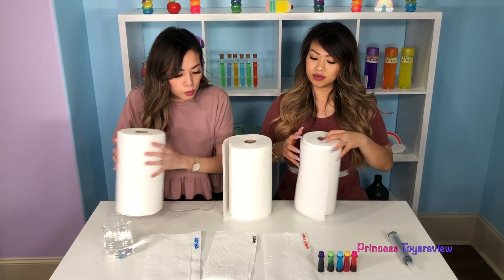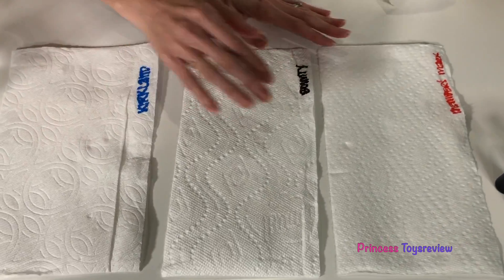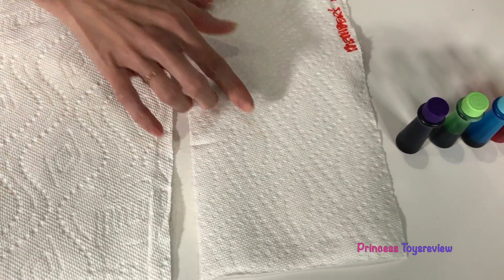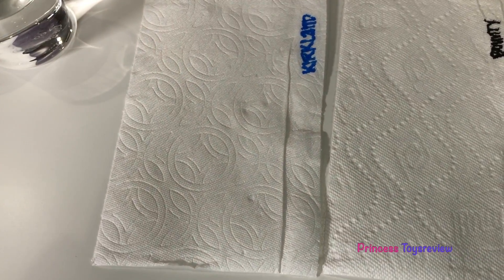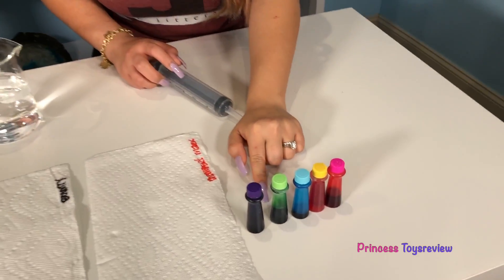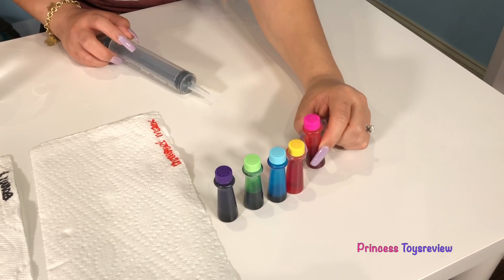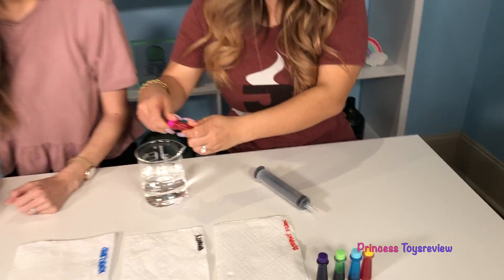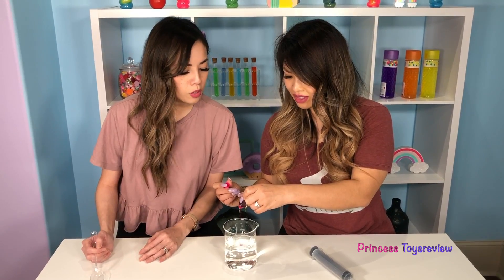If you come look really, really close, each one kind of has a different pattern. This one here has diamonds. This one here actually says Bounty. And check out this one — it looks like flowers. So now we're going to pick out our favorite color of food coloring. Let's go over our choices: we have purple, green, blue, yellow, and pink. I'm going to go with pink. Maybe two drops — what do you think? Maybe two.